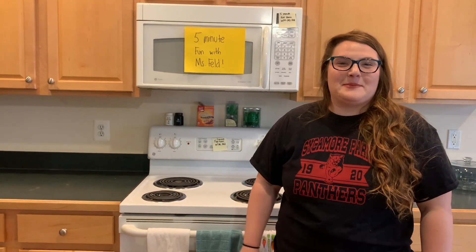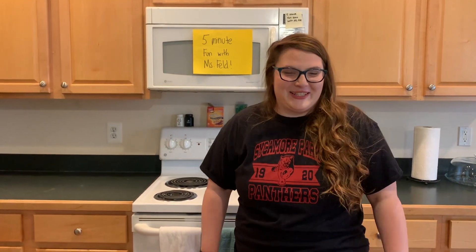Hi friends! On this week's experiment we are going to make our own rock candy, and it is edible, so that's very exciting.